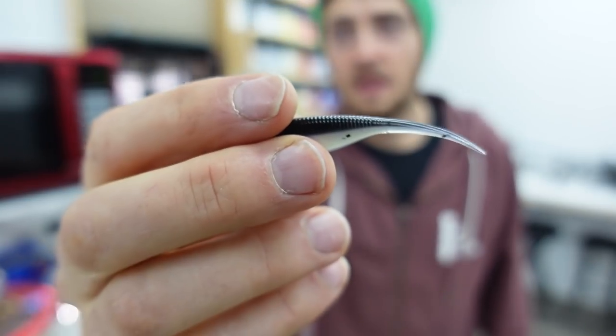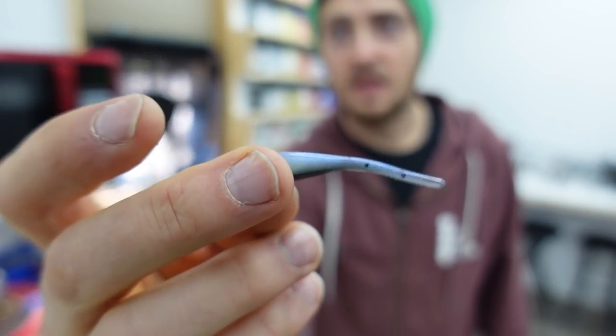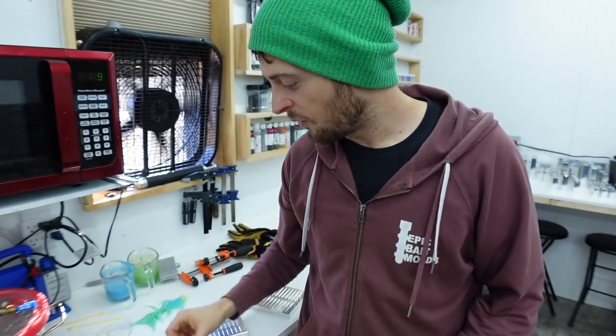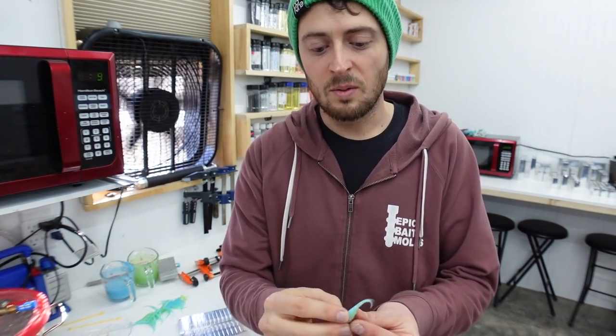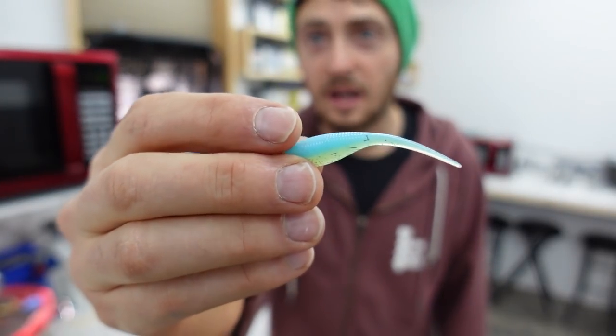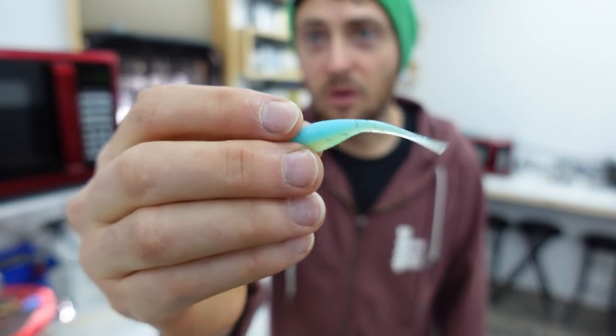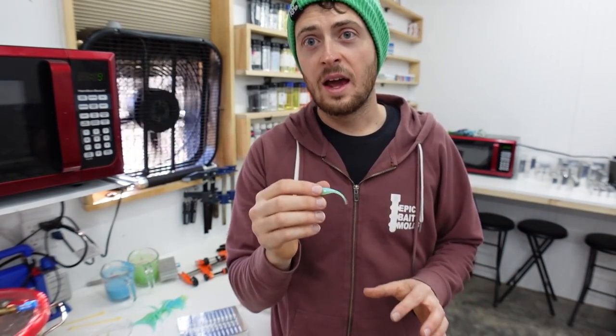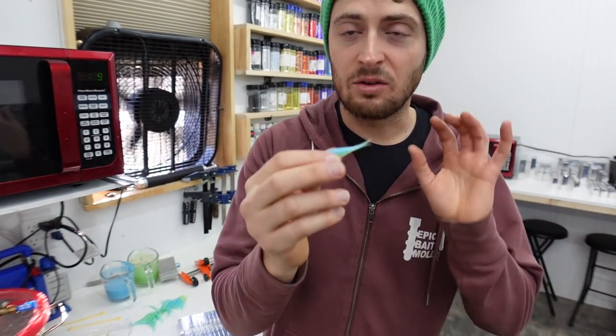Let me grab some from yesterday - this is monkey milk. See how much bounce that tail has? And this here is black in monkey milk - that tail has a lot more spring to it. This is also the 242 blend from Bait Plastics. So when this fresh one cures - you can see it's kind of limp right now - it'll have a lot more spring to it.